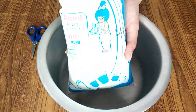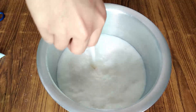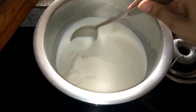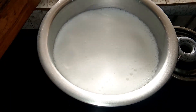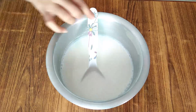So first of all, for these rasgullas, I have taken toned milk — I use this blue packet and this is a 1 liter packet. We will boil this. After boiling it, we have to keep it for 5-10 minutes on the side.